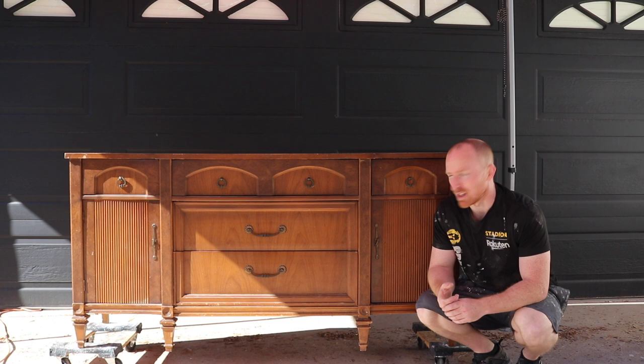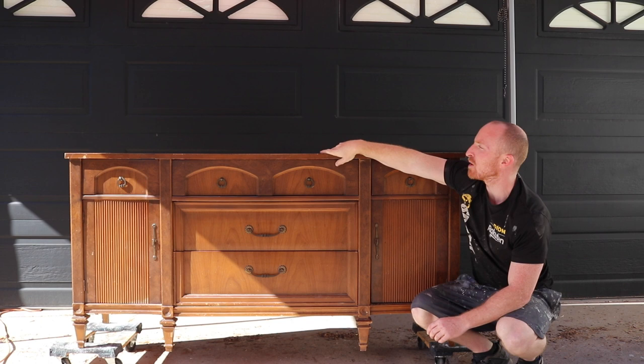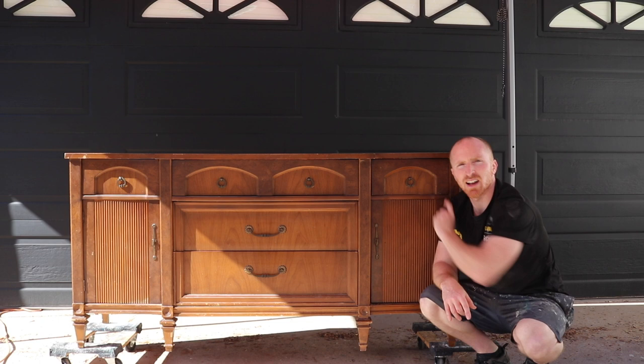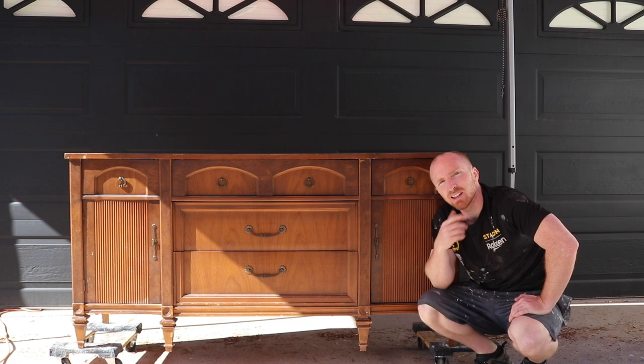Overall this piece is in pretty good condition. All the hardware is here, the drawers open and close nice and easy. The top is kind of worn out — it's got some scratch marks, and the polyurethane is starting to peel, crack, and break up, so we're going to be doing a lot of sanding on the top. This is for a client, so we're going to paint it black with a nice soft scuff for a modern feel. I'm really excited to see these lines pop with that color. First thing: remove the hardware, check the subframe, get it all torn down so we can start sanding.